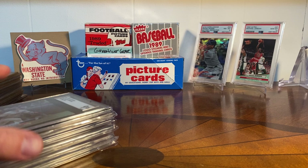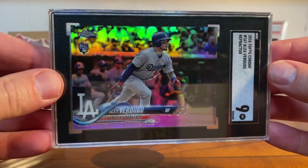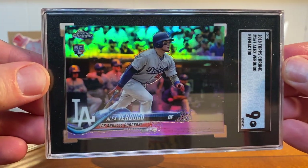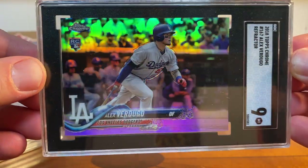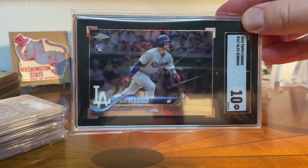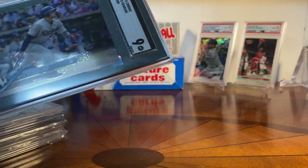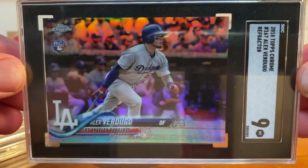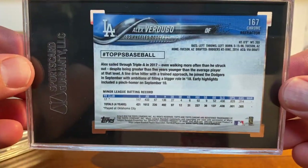Here's the stuff that came in that I picked up over the summer. First is an Alex Verdugo 2018 Topps Chrome — this is the refractor, it's an SGC 9. I just love this card, I think it's beautiful. I have above my desk this 10, which is the Topps Chrome base. But I'm a sucker for the refractors and the shine, so I thought it would be cool to pick one of these up. I got this in a 9 and it just looks awesome. I really like picking those up.